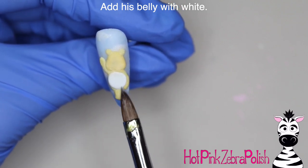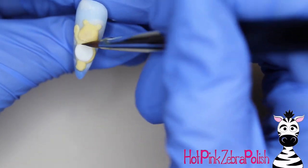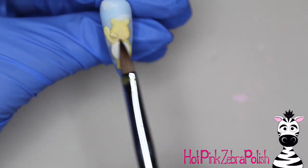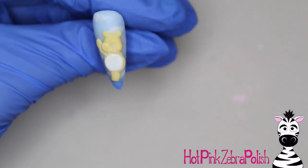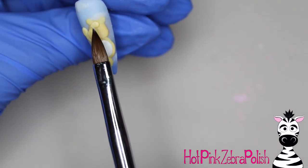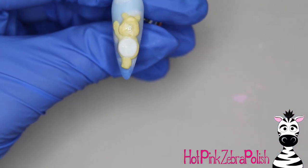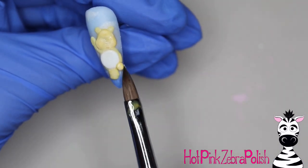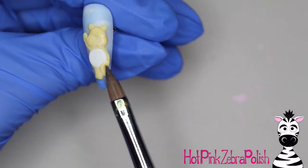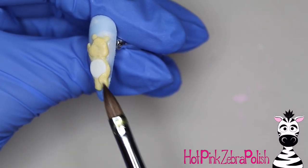With white acrylic I'm going to add his belly color — just place that bead down and very gently pad it into a circle. Getting an acrylic circle is way easier than painting one, and if you just take a little bit of time to get them down, it really isn't that hard. The key is to not overwork the acrylic; once you place it down, gently pat it in the middle and it'll form the circle on its own. I'm going to add a bit more shape and dimension to his face, give his cheeks a little more poofiness and add more acrylic on the forehead.